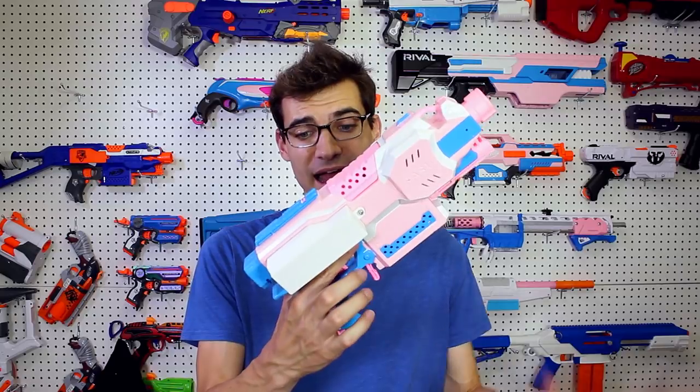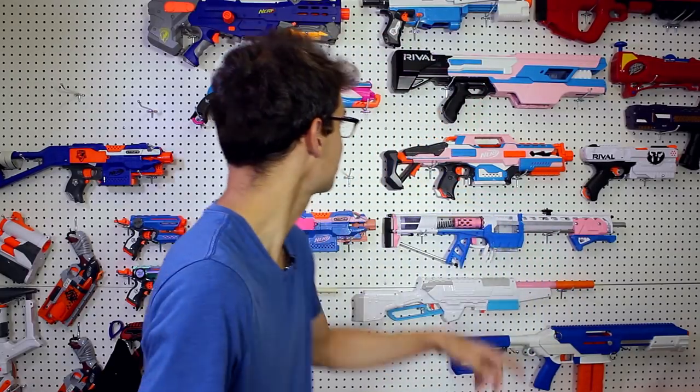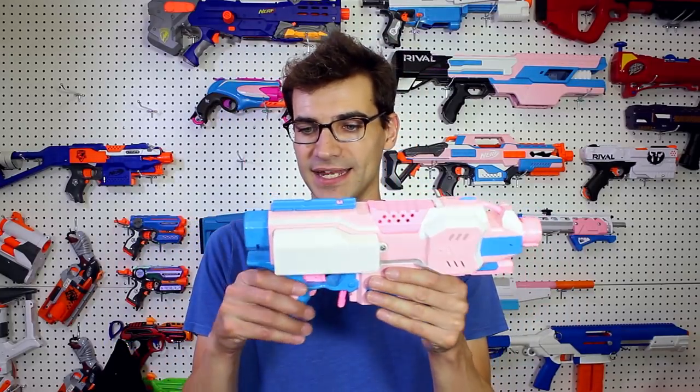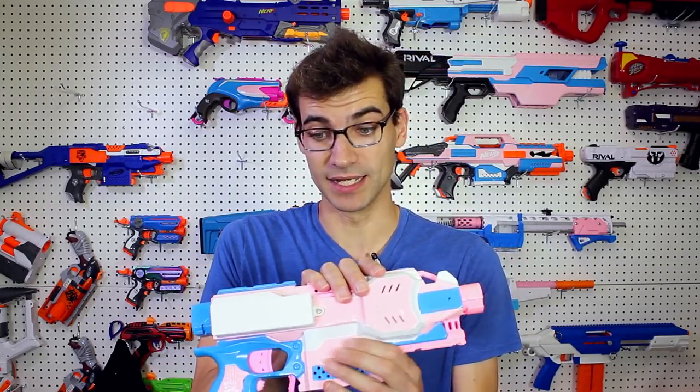This is actually the first time that I have painted a grip. Normally on the other Fabu blasters I leave the grips untouched. So this was a first for me and it was interesting. I think it adds something different, but it was definitely a learning experience. So this side is where even more was done.